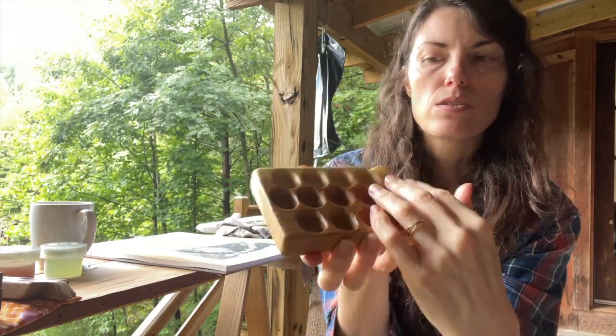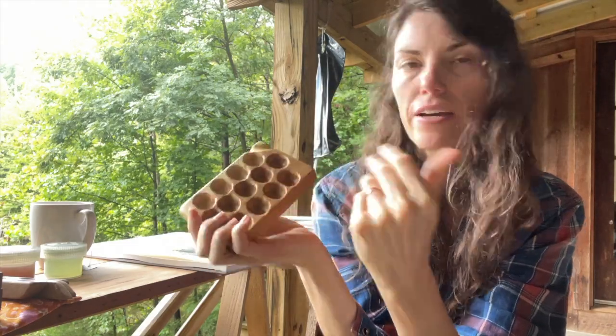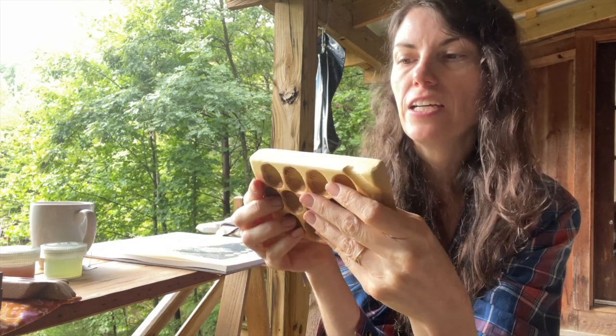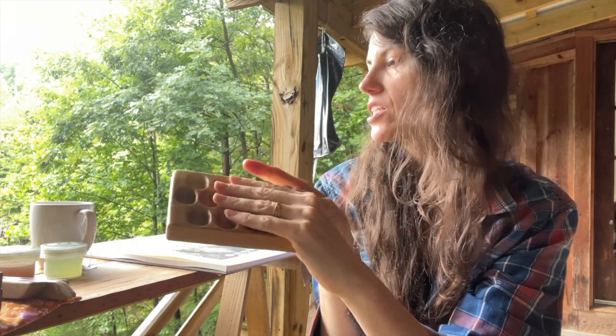With 13 colors — this is actually the palette that I use when I teach classes in person, because I think 13 colors is really just the most fun amount. You don't need that many, but it's a really fun amount to have.